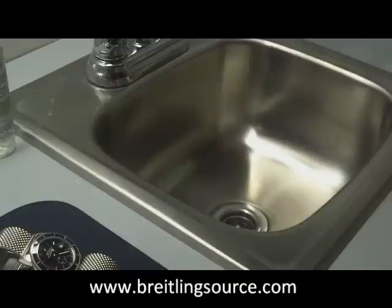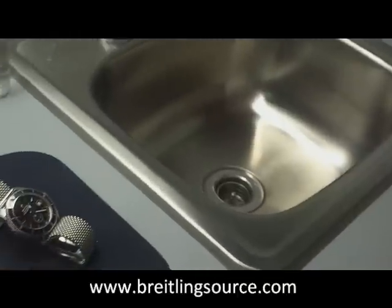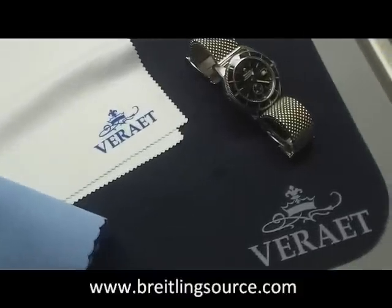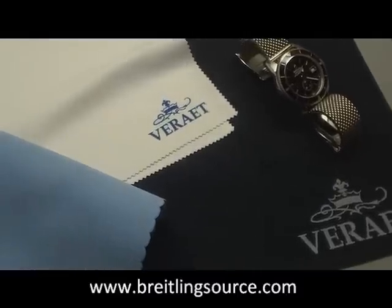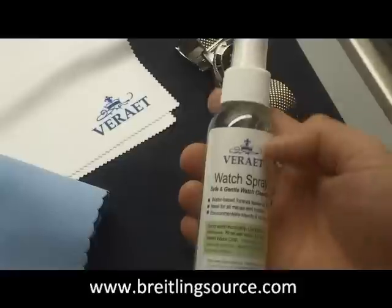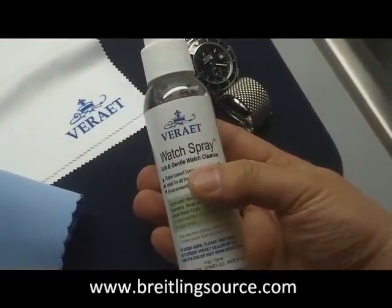The company whose product I'm trying today is called Variette — I pronounce it Variette, but I'm not entirely sure that's what they like to be called. The little kit I got is the premium watch care kit, and it was $38.50.